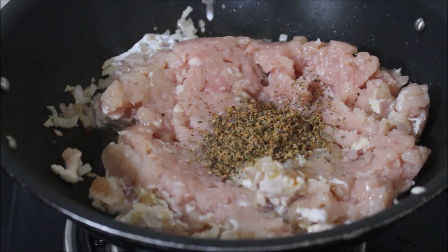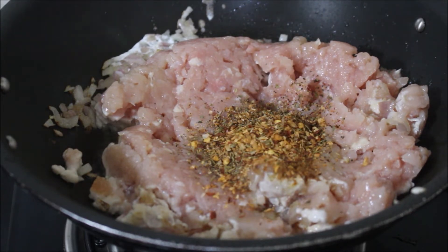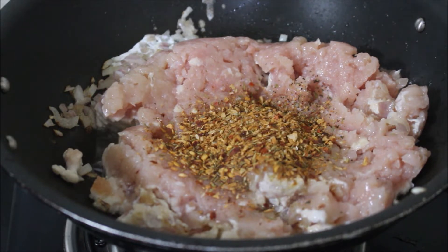Now I'm adding oregano, then the Mexican spice mix, then the Kashmiri chili powder, then cumin powder, and salt as per taste.